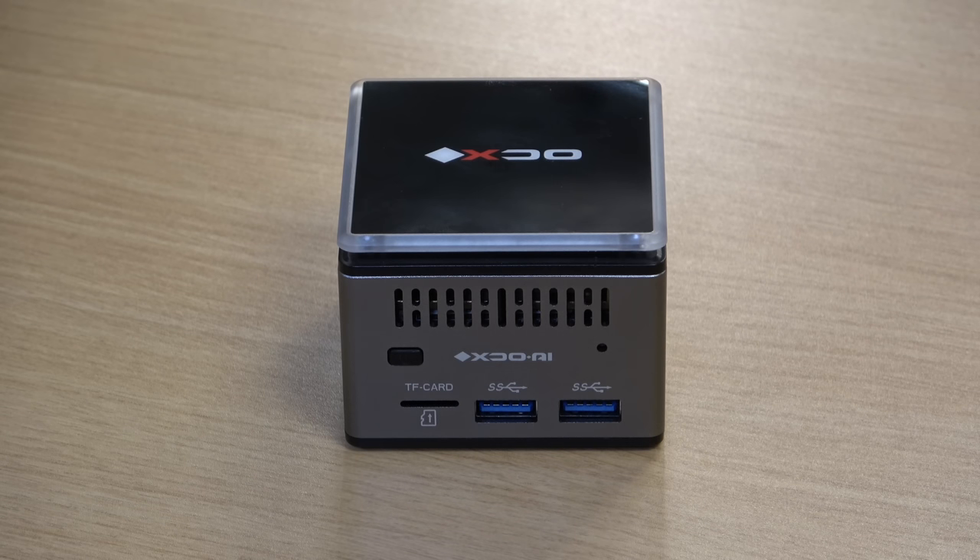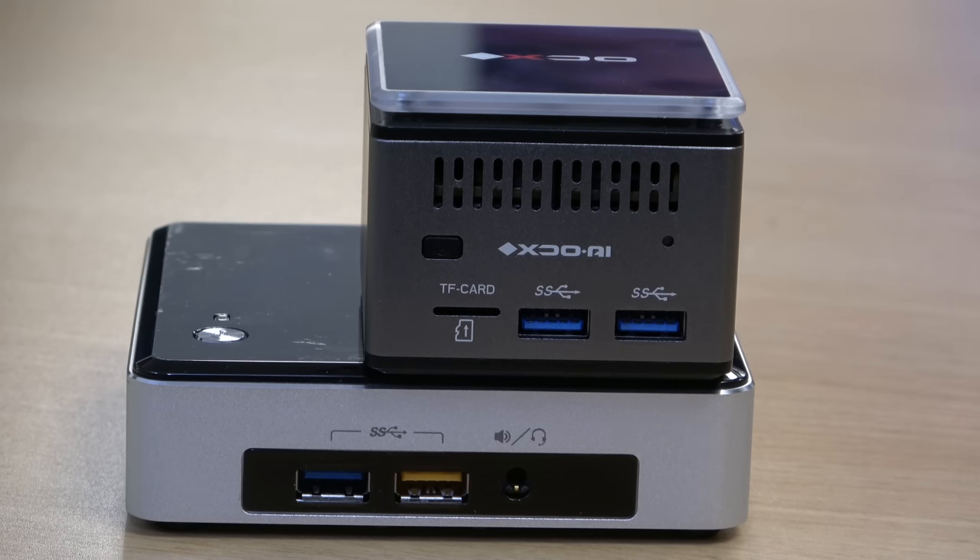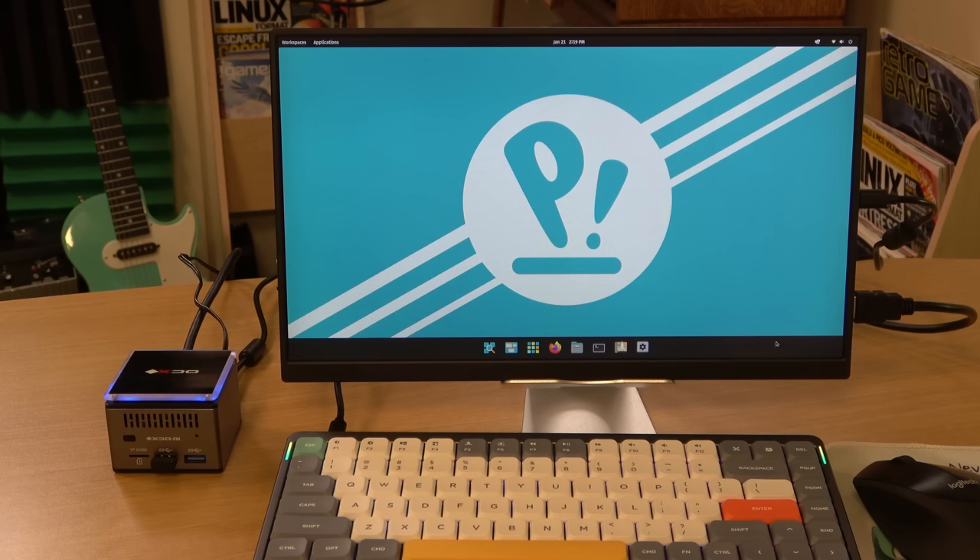First of all, let's take a look at the hardware. The Pico PC is super tiny — it's smaller than an Intel NUC, and it even has a smaller footprint than a Raspberry Pi. So if you're looking for a small PC, I haven't personally seen one smaller than this. The small form factor means it's not just a potential fit for a small desktop; it could also be used as a tiny multimedia PC, or in your home lab for lighter-weight server tasks.